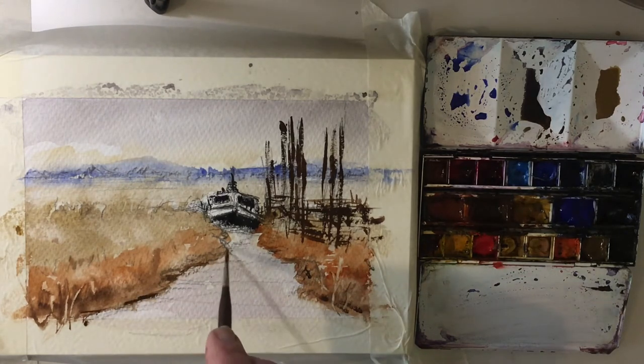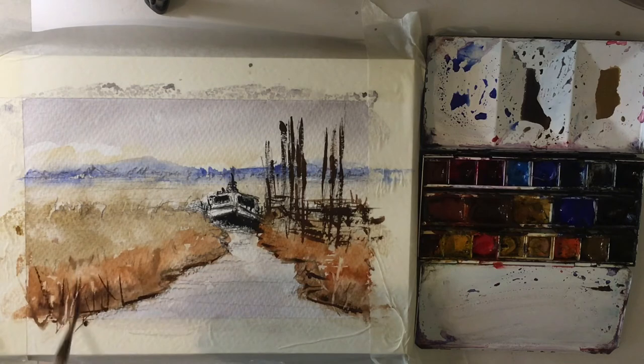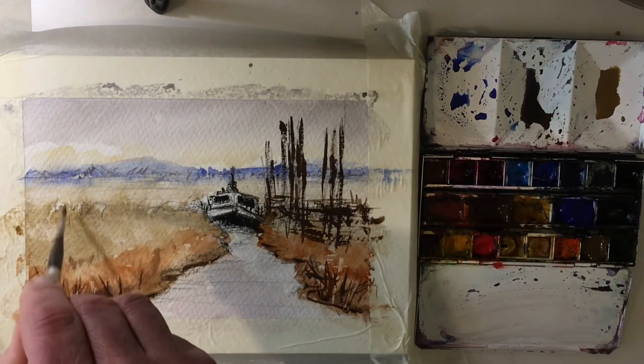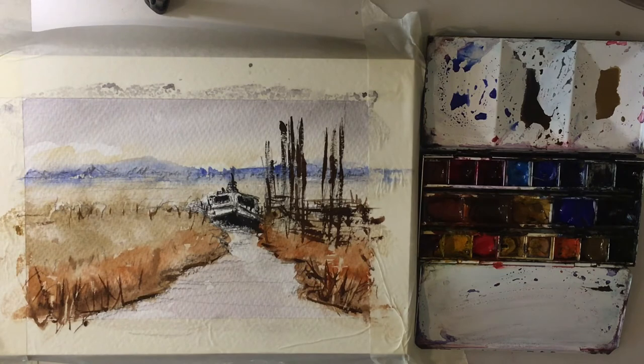We'll use some of that mixture to pop in the edges of this mud bank here — hopefully that'll send it back a bit. While we're still with this mixture we can just pop in here some foliage which sharpens it up and pushes everything else back. I don't want to go too much with this — just vary it in directions. It's quite blustery and windy down this part of Norfolk. Just a few more here. Okay, that's nice, we'll leave that. That section is done.